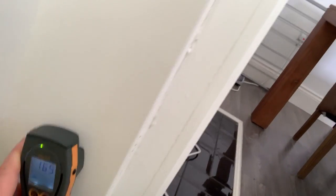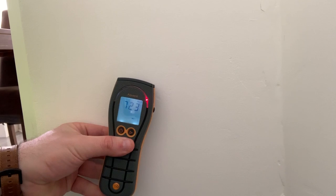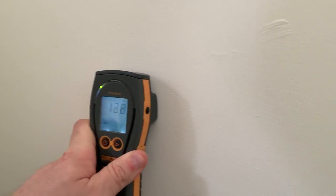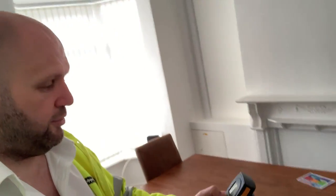It's giving me some dry parts and some wet parts. On this side, the number is 723 — wet as a kipper! And on this wall, you can see it's green, which means it's dry. So I've done the side of the wall which is dry, and I've done the side of the chimney breast which is wet.